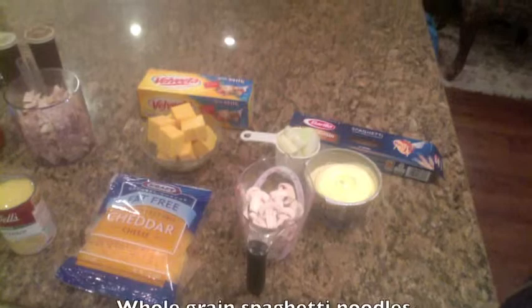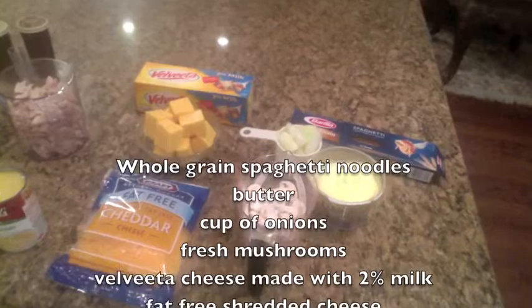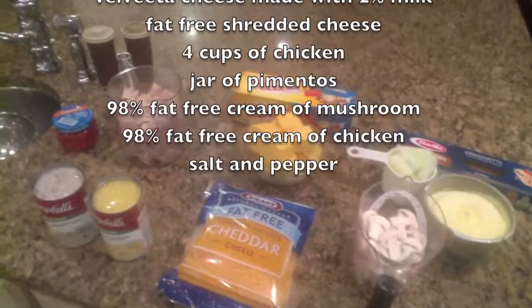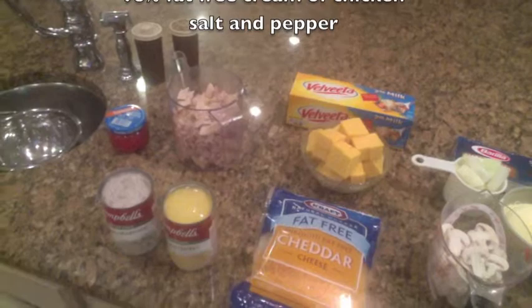I will be making chicken spaghetti casserole. For my casserole, you will need whole grain spaghetti noodles, butter, a cup of onions, fresh mushrooms, Velveeta cheese with 2% milk, fat-free cheddar cheese, chicken, pimentos, 98% fat-free cream of mushroom, 98% fat-free cream of chicken, and salt and pepper.